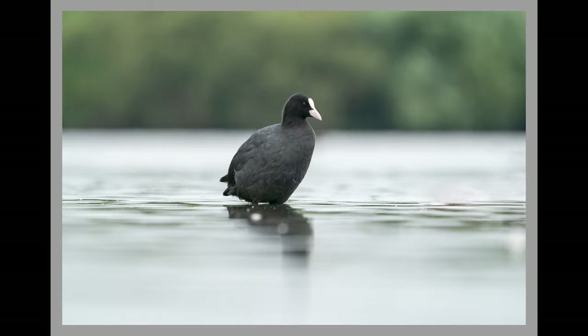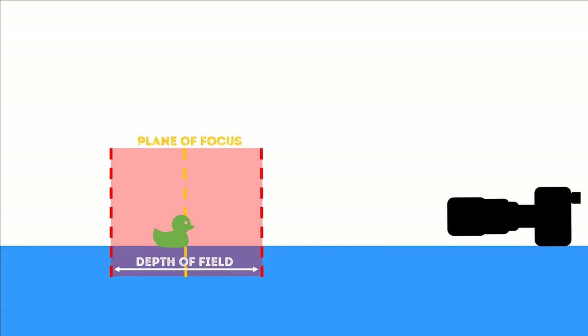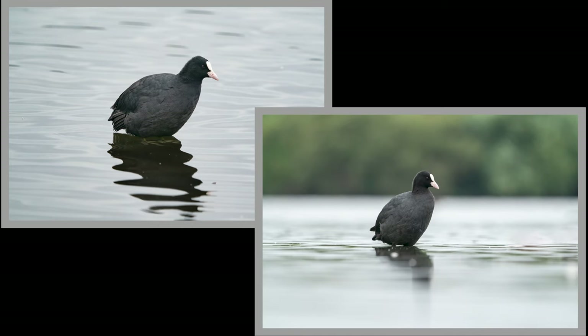Why does this work? The plane of focus is parallel to the camera sensor and there's a depth of field around the bird, but there's nothing in that area except for the bird, and so almost everything in the picture is blurred out. So the same bird at the same time with the same settings from a different position — which is better? Clearly it's the photo taken at water level.